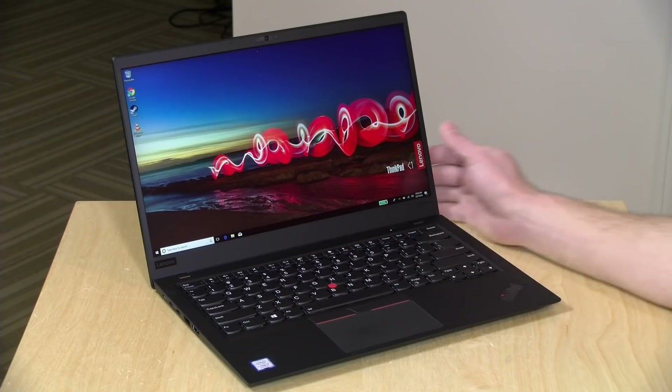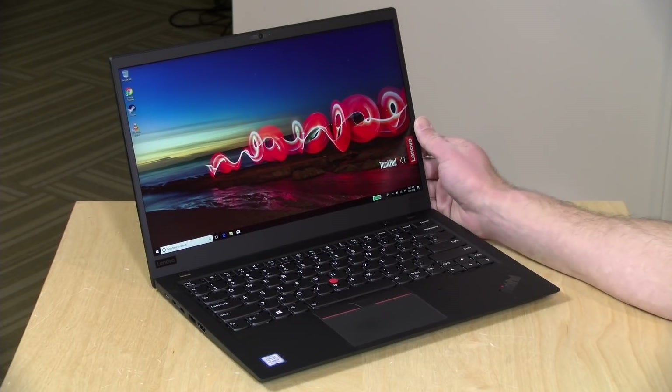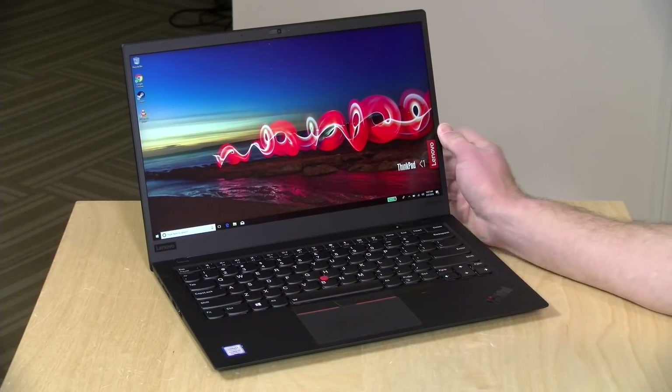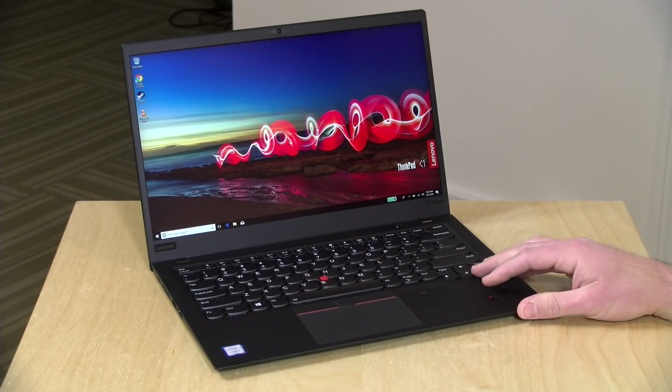Hey everybody, it's Lon Seidman and we're taking a look today at the ThinkPad X1 Carbon from Lenovo. This is a premium laptop. In the interest of full disclosure, this is on loan from Lenovo — when we're done, it goes back to them. All the opinions you're about to hear are my own. Nobody is reviewing this content before it is uploaded and nobody is paying for what you're about to see.